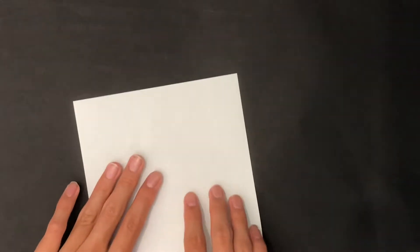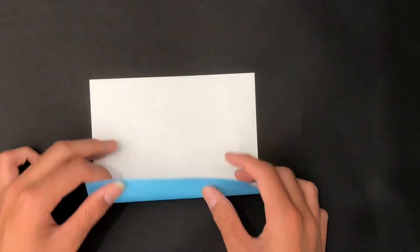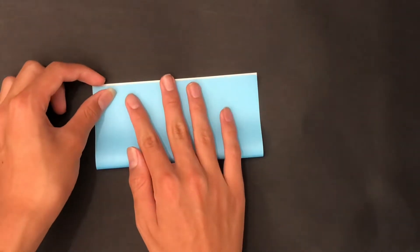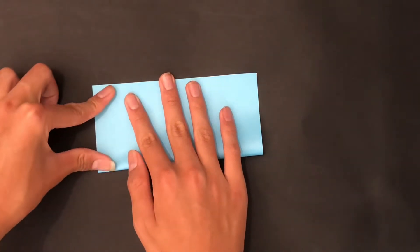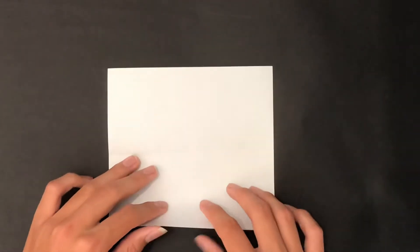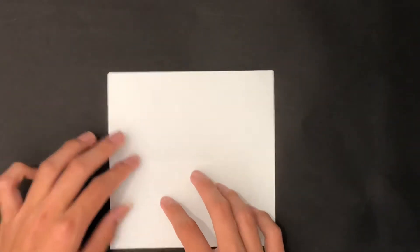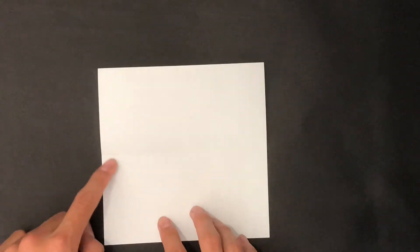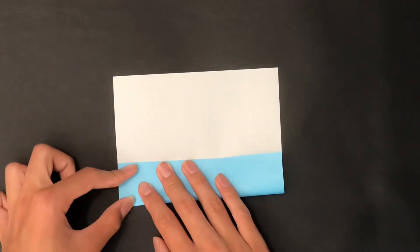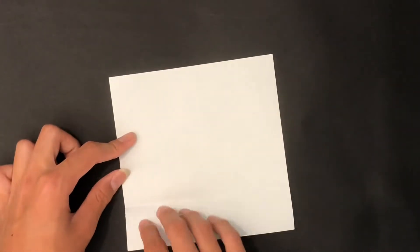First, start white side up and fold this edge to this edge, but before we actually fold it, we're going to make a pinch mark on the side here. We're not going to be folding for a while — we're going to make a series of pre-creases and pinch marks. Once you've made that pinch mark, fold this edge to the pinch mark, make a pinch mark on this side, and there.